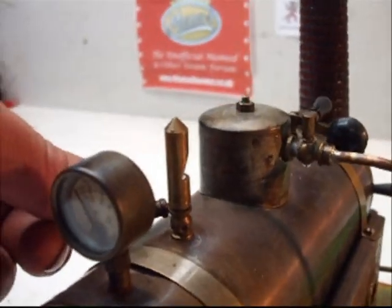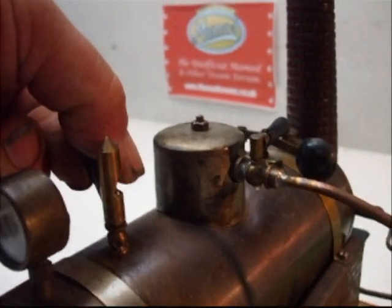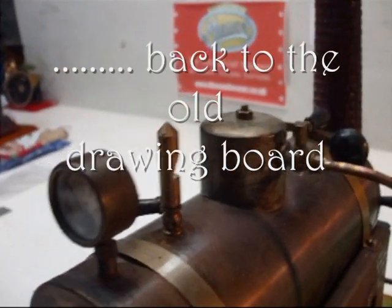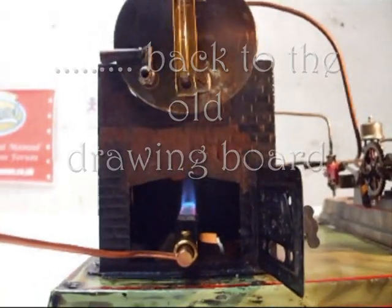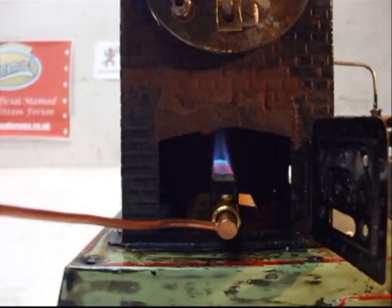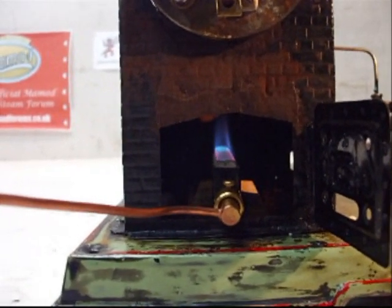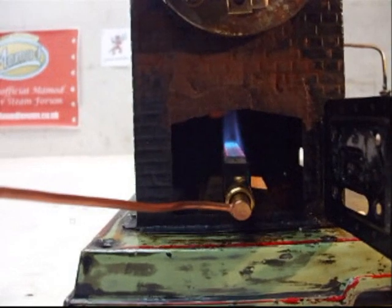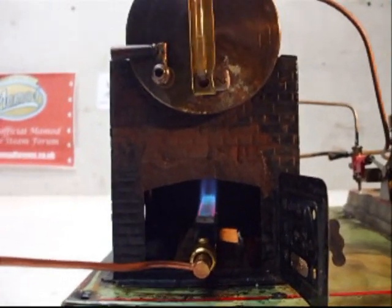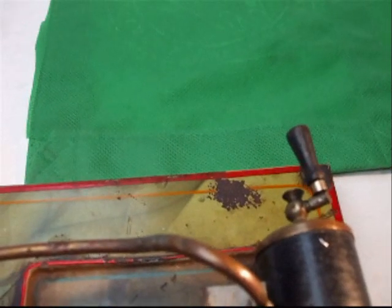We'll just test the whistle. So I ran out of pressure before, so I'm going to turn the flame up a little and give her a bit of a workout. We'll just give her another go then.